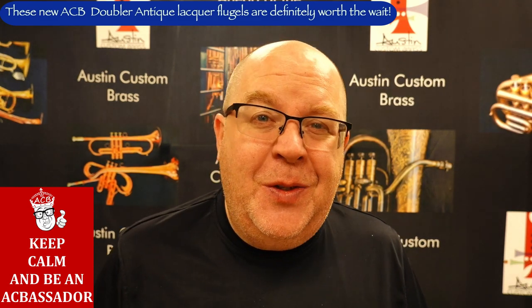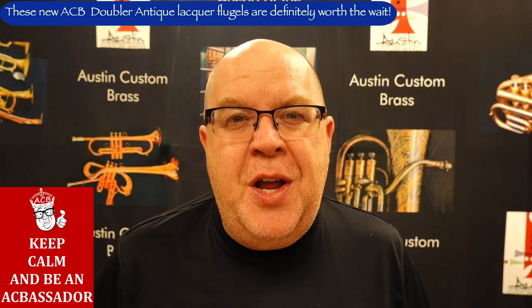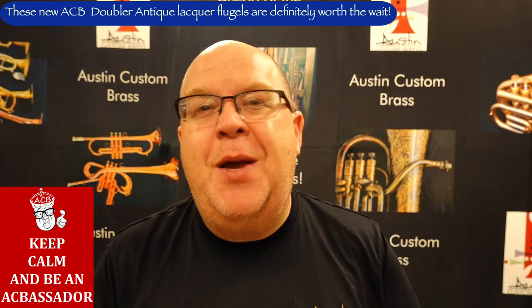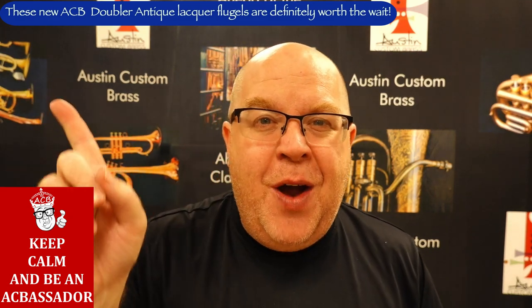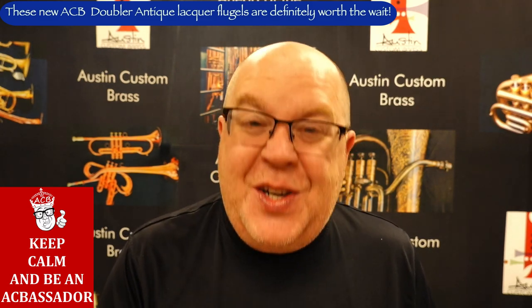Thanks so much for watching these videos. Thank you so much for your great support of the shop — we simply couldn't do it without you. We appreciate you. As Duke Ellington would say, we love you madly. Hit that subscribe button, stay up to date with us, keep on keeping on, and happy doubling. Cheers.